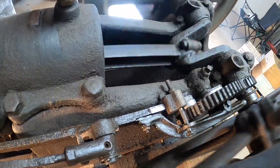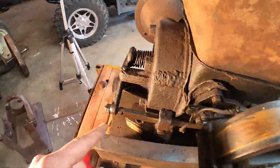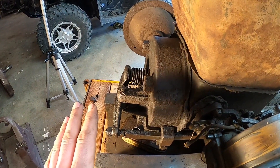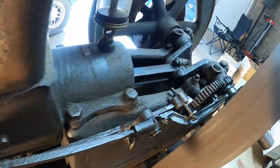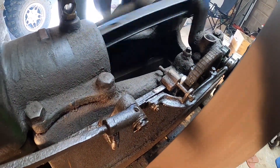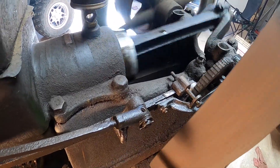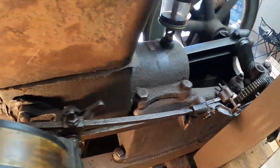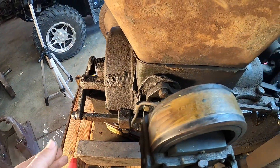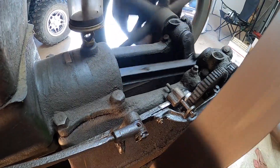Here's our latch-out holding the exhaust rocker open — coasting, no compression. It opens, fires. During that process when it unlatches, it comes up on the intake stroke, sucks in that fuel, goes through its four strokes, fires, gains momentum, and launches back out again.